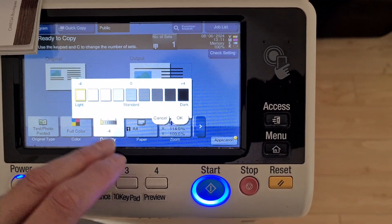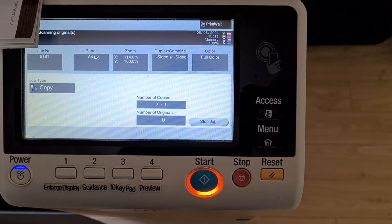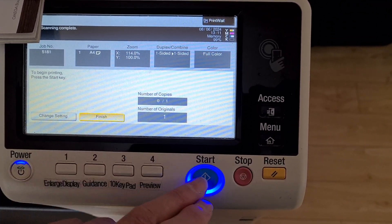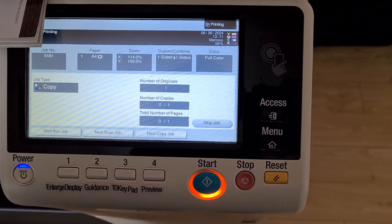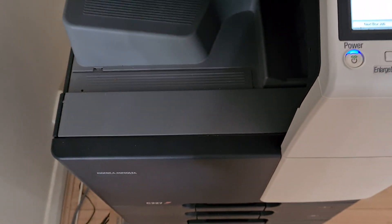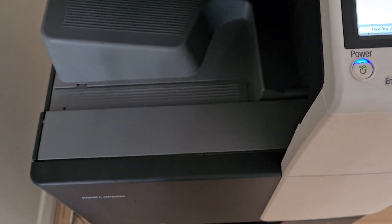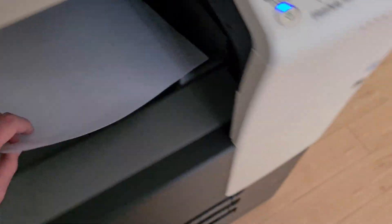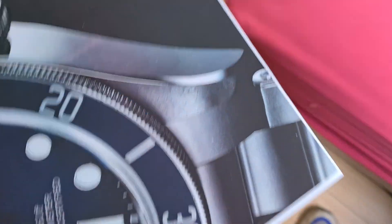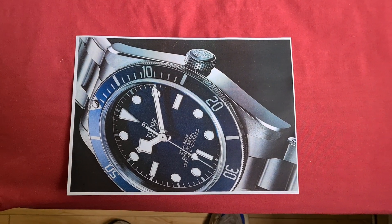Maybe this is too light. That's come up looking really quite nice, actually, for this timepiece.